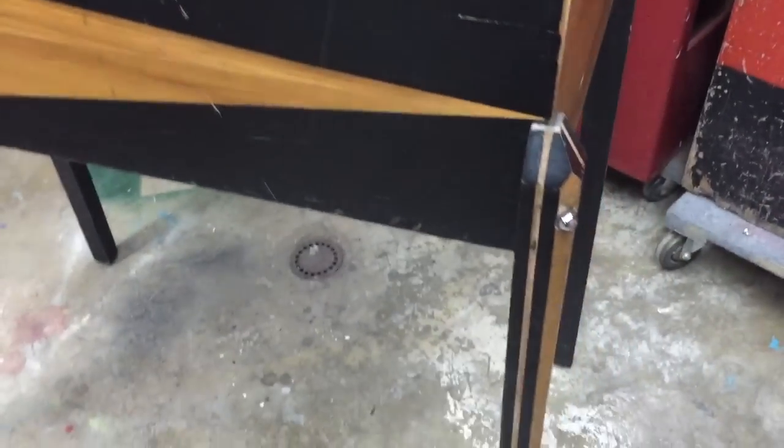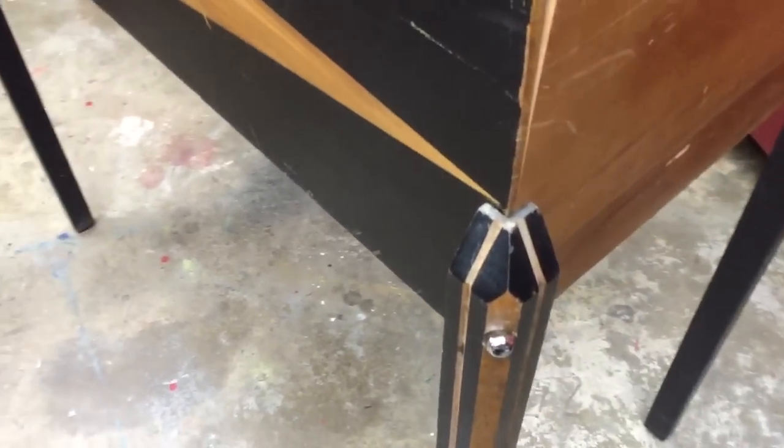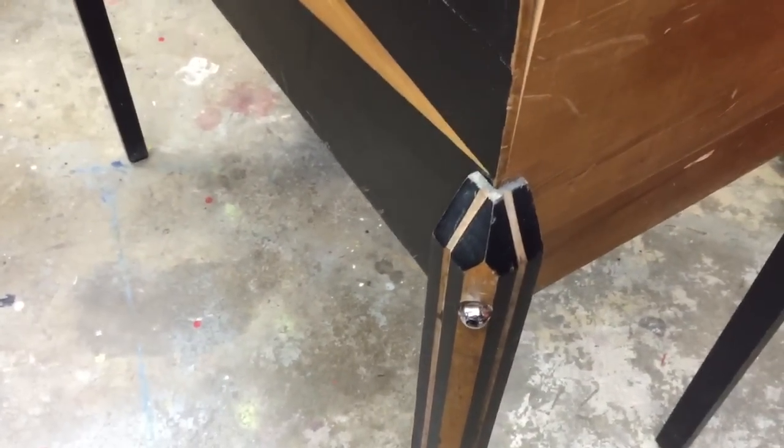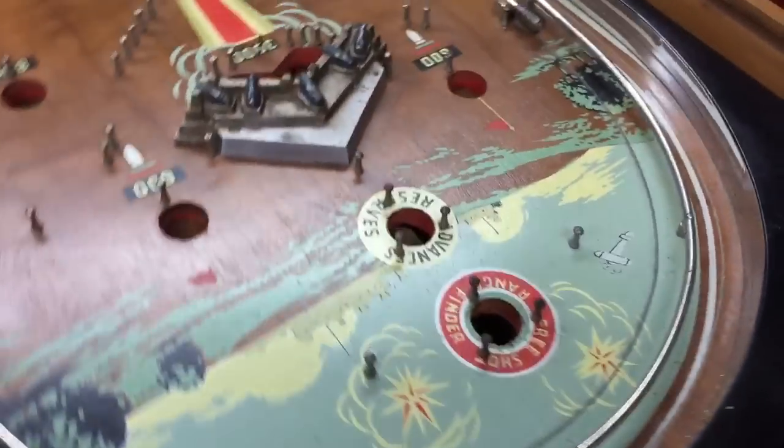As you can see, these legs are very, very ornate — not your typical pre-war game where you just have a straight, very heavy leg. These are tapered. We do have some cabinet damage here, but I'm pretty confident we'll get it back together.